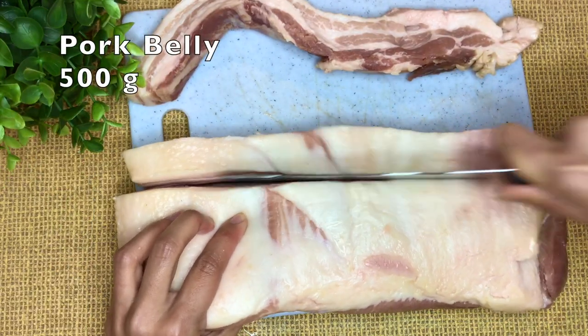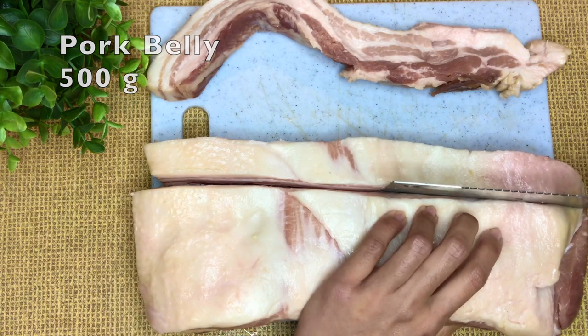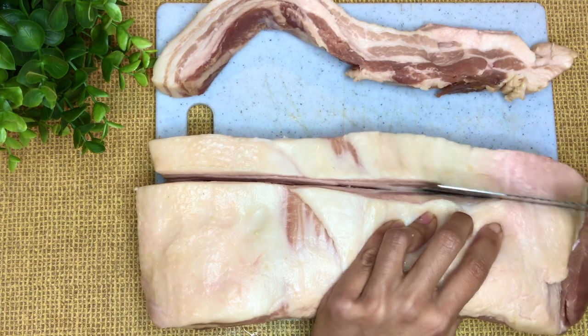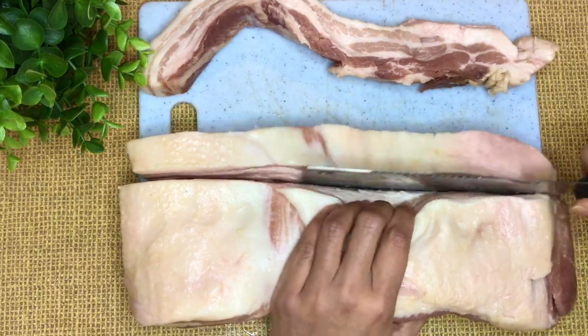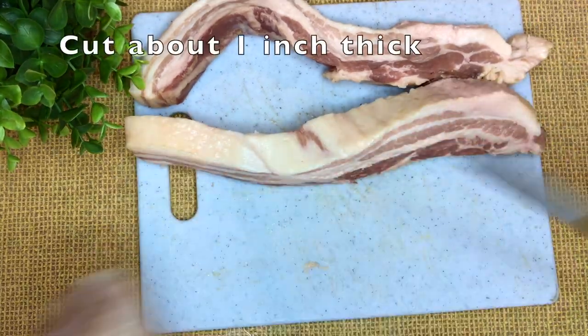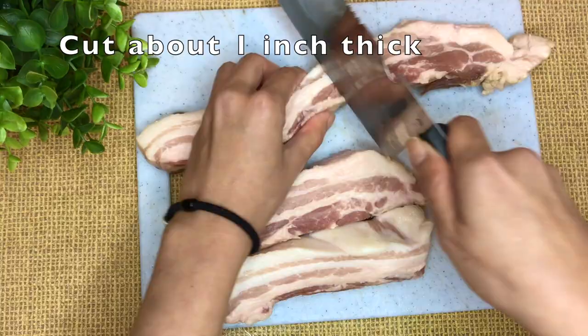And we're going to use 500g pork belly, cut into 1 inch thick. Pork belly is my most favorite part. If it is your favorite as well, let me know by hitting the like button. But if your favorite is another part, let me know in a comment.